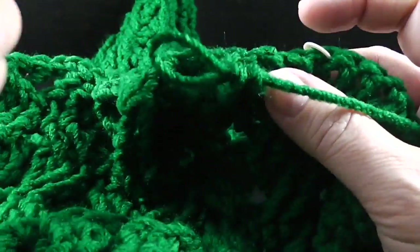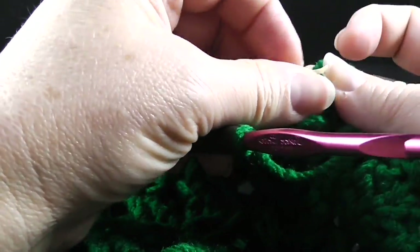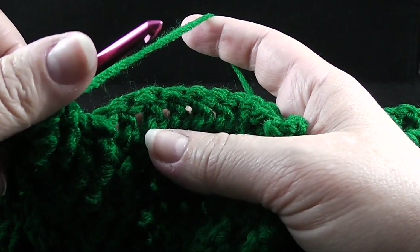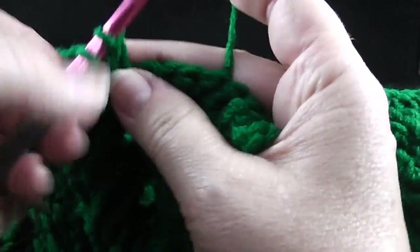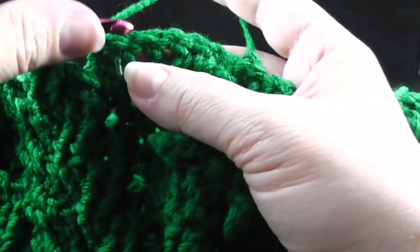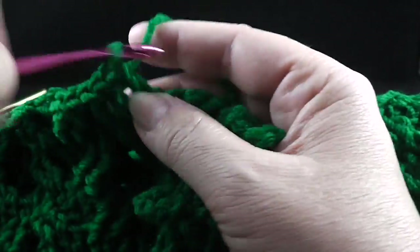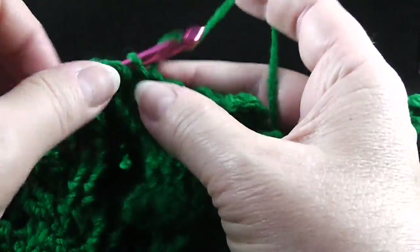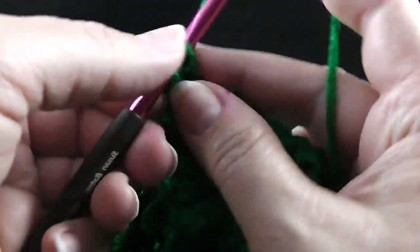I've come to the first stitch marker — I'm going to go ahead and change to the smaller hook. Otherwise I would forget. Go ahead and take that out. Now we're using our smaller hook and we're at the tree section. The directions say to double crochet in the next six stitches, working through both of the loops of the double crochets. So we're going to double crochet in the next six stitches — one, two, three, four, five, and six.